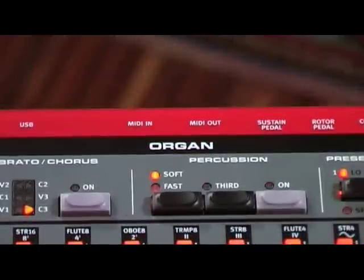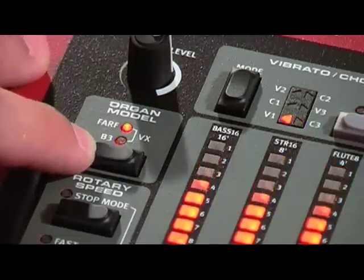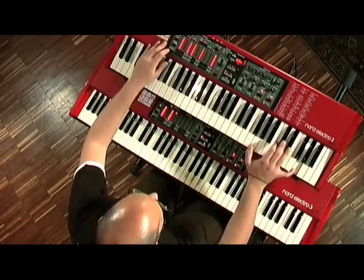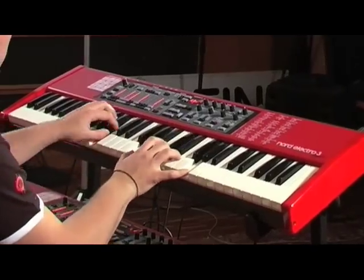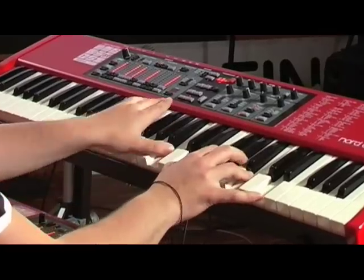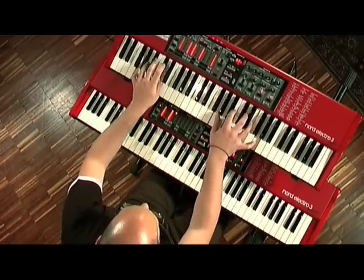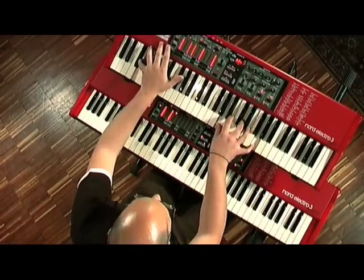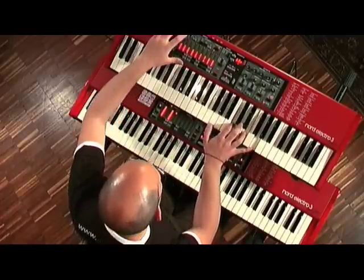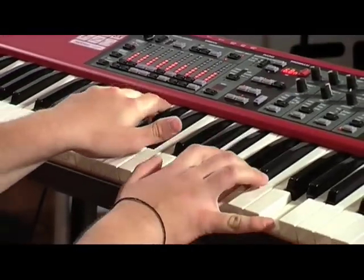The organ section features a digital emulation of three organ models: a B3 tone wheel organ, a Vox Continental, and a Fafisa Compact Deluxe.